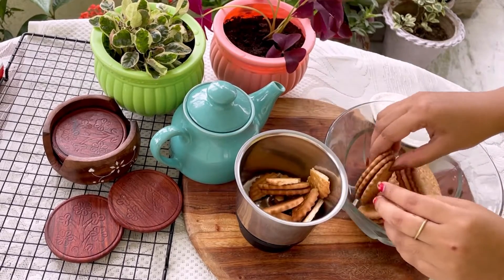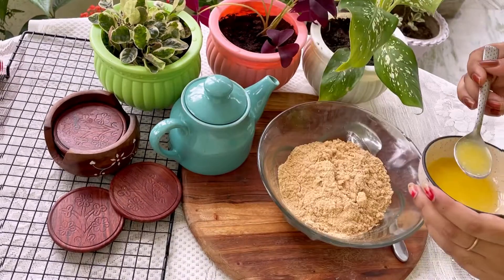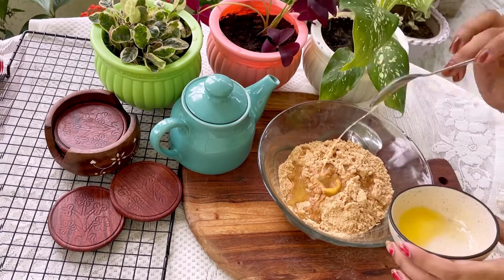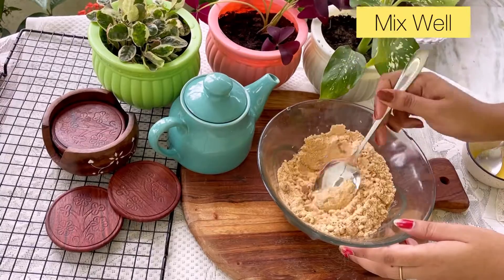Once the biscuit is properly powdery, then add your melted butter. Once you add the melted butter, mix it properly.